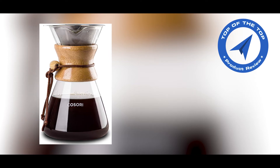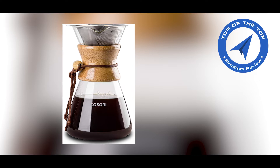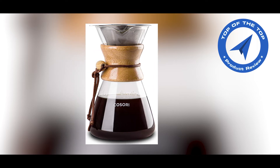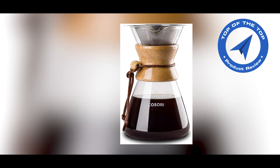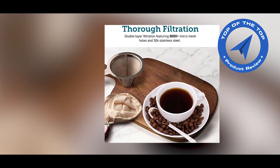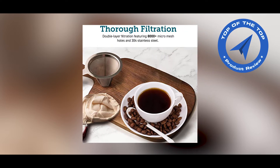Today I will introduce the Kisori Pour Over Coffee Maker with Double Layer. Don't forget to subscribe to our channel and turn on your notification bell icon to get the latest product updates. Check the description link for more details about this product. You get a 30-day free trial of Amazon Prime through my description link. Let's talk about the product.